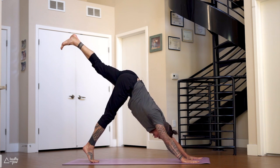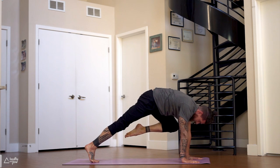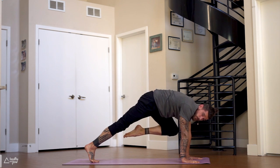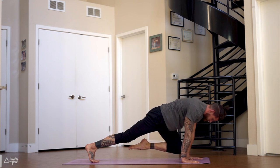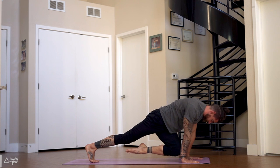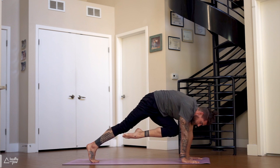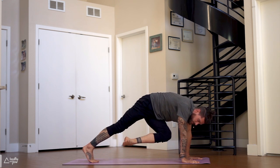Come high onto the right toes. Exhale, left knee to the left triceps — hold it there. Push the ground away, slide the left knee down the left wrist, to the left wrist, over to the right. Keep pushing into your hands.